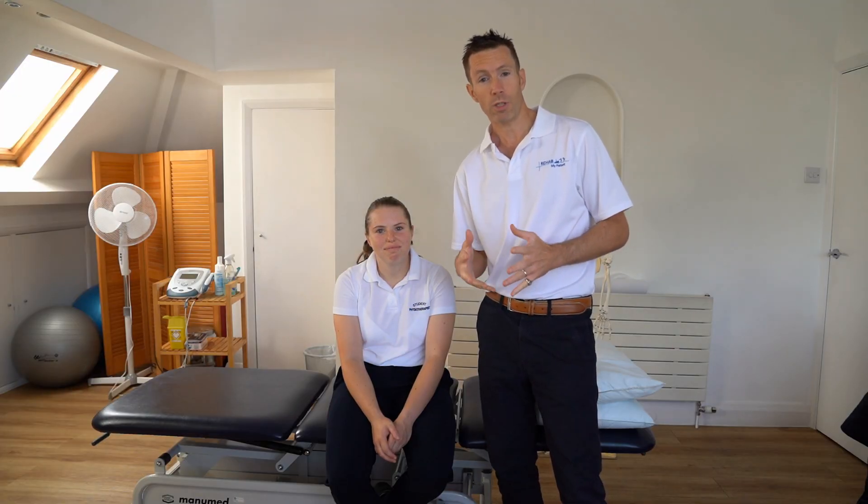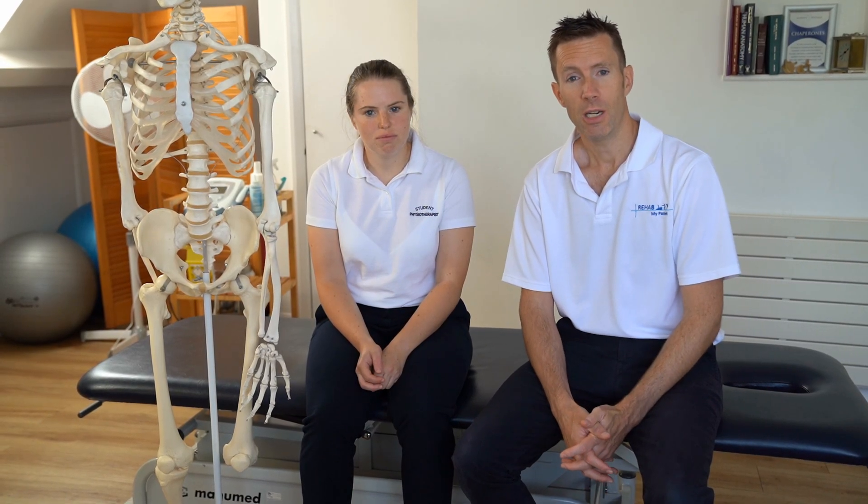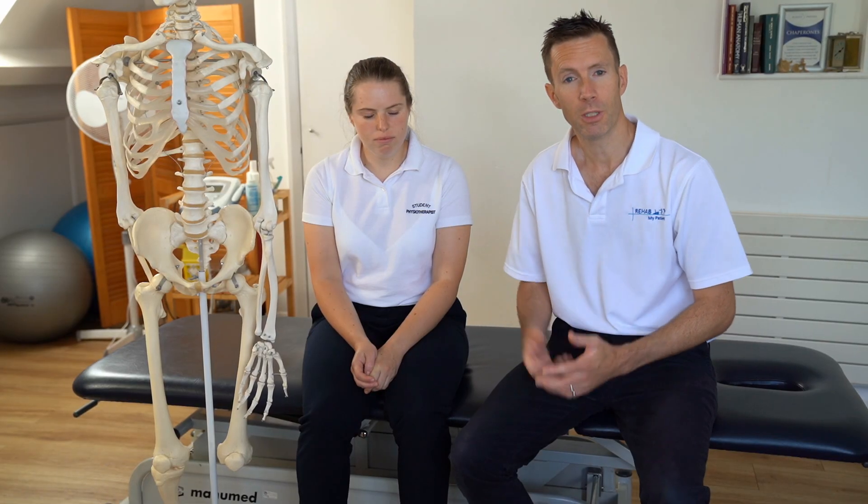These videos are made for the members and students at the Sports Therapy Organisation. I'm Tim Allardyce and I've been asked to make a bite-sized video, a short video, just something easy to watch, just to run through some ideas and some principles around treatment and exercise prescription.